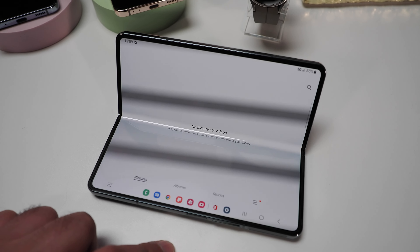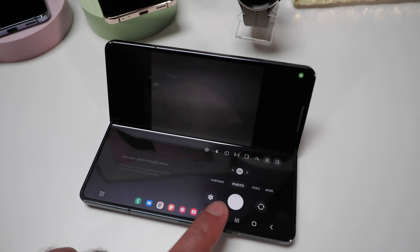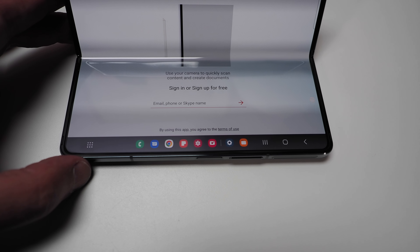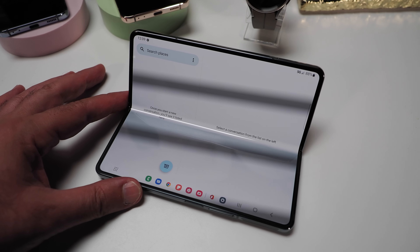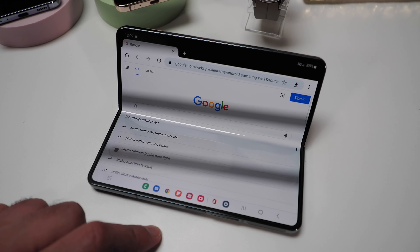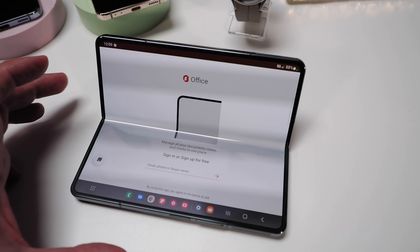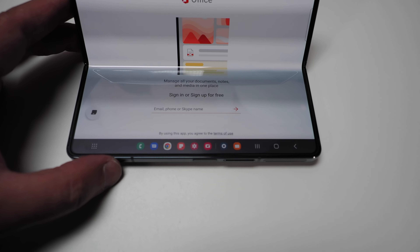As you'd expect from a flagship device, performance is top-notch. This is also the first device to ship with Android 12L, a special version of Android created and optimized by Google for large-screen devices like foldables. The new taskbar feature provides a layout similar to a PC, and multitasking has been improved with swipe gesture support to more easily swap full-screen apps into pop-up windows or to split the screen.